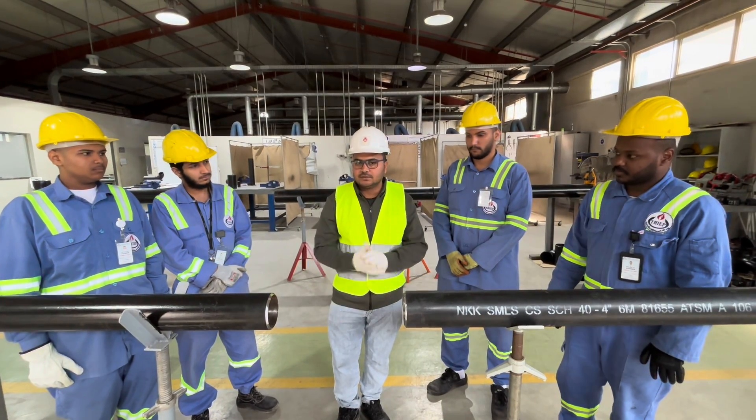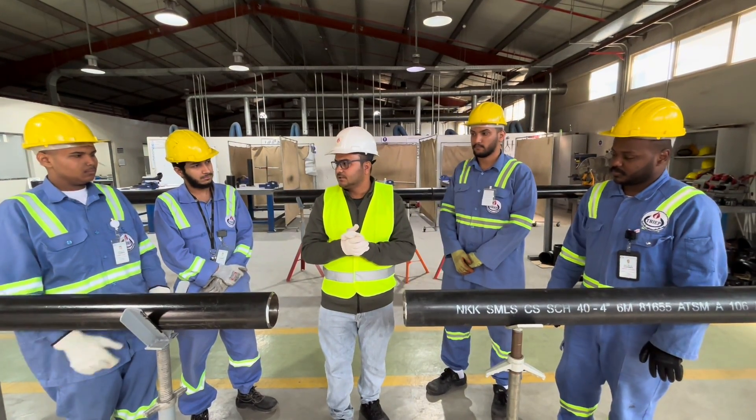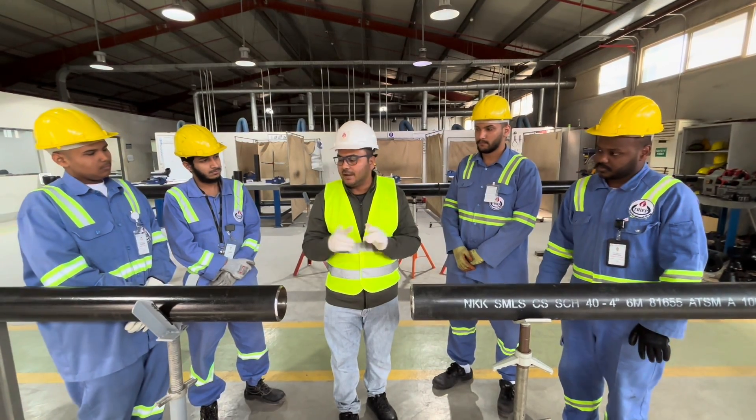Hello gentlemen, today I will make you understand how to align pipe to pipe.